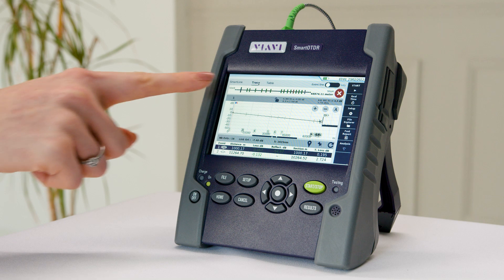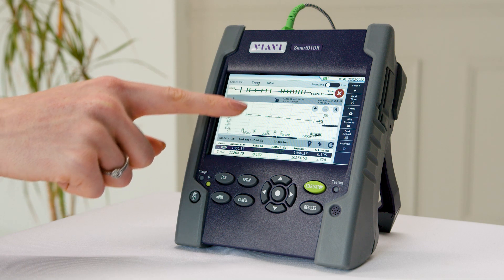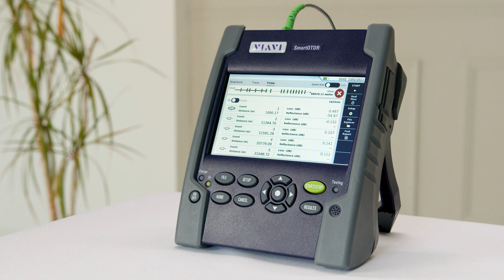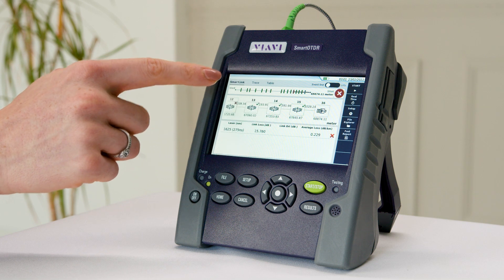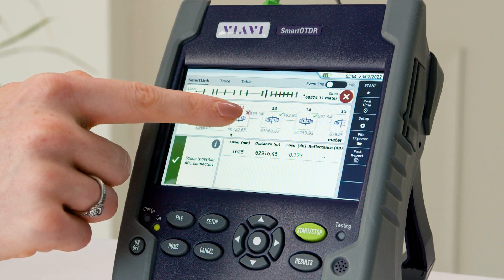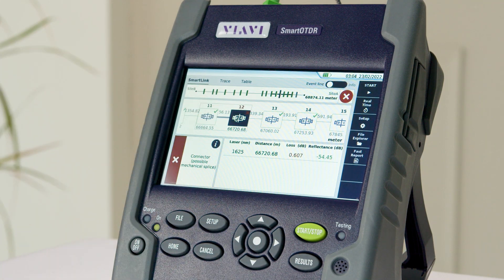You'll get the test results in a traditional trace view where you can analyse them in depth, or switch to table view to see the results in list form. For a simpler layout you can also use our unique SmartLink mapper or simplified icon view, which offers a broken down look at your results at the touch of a button without the need to run the test again.